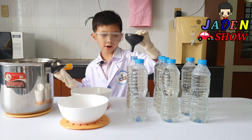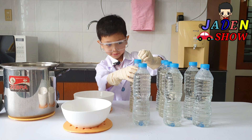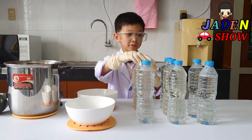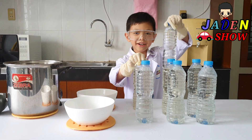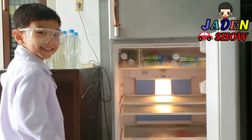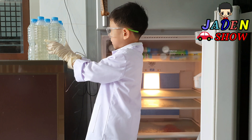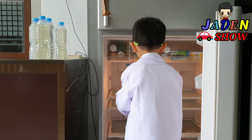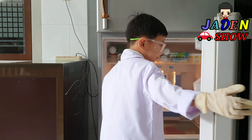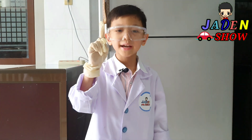Now we'll put it off. Pretty close. And my thing got stuck. Okay, now let's put it in the freezer. Open it and now let's put it in. And we need to wait for one hour.